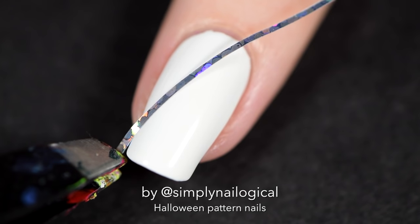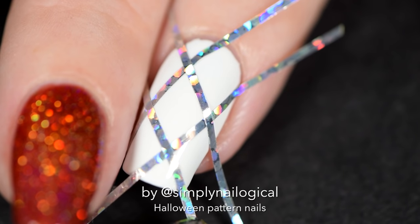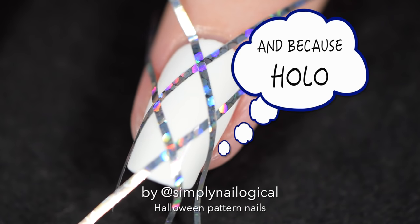Okay, enough distraction, let's get going. You don't really need to apply the striping tape down in this kind of grid pattern. I'm just putting it on as a guideline to draw on my design, so it's evenly spaced.